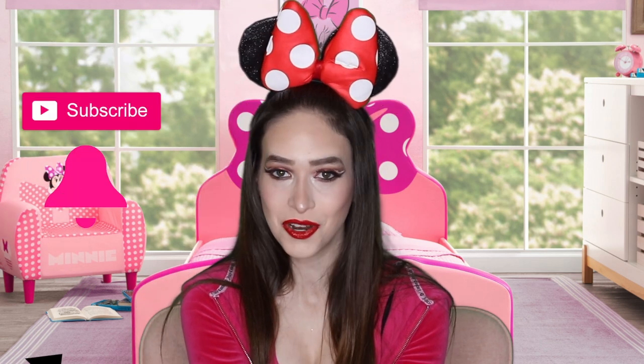Hi loves, it's Sasha. Welcome back to my channel. If you're new here, then welcome. Make sure you subscribe and click the bell so you're notified when I upload a new video. For today I'm going to be doing a Minnie Mouse Halloween makeup look. I hope you guys enjoy it.